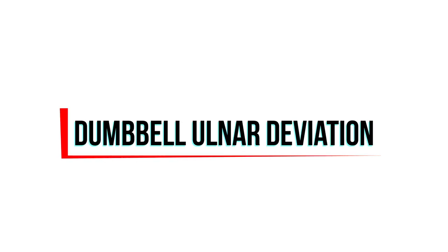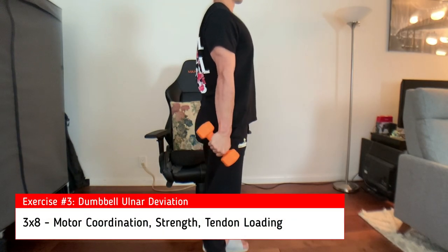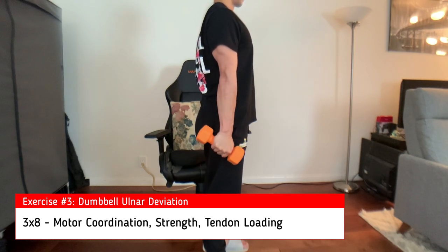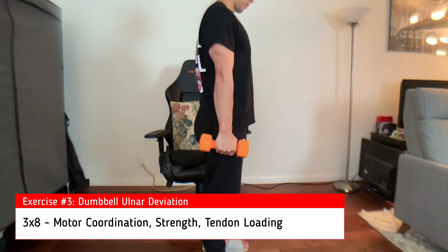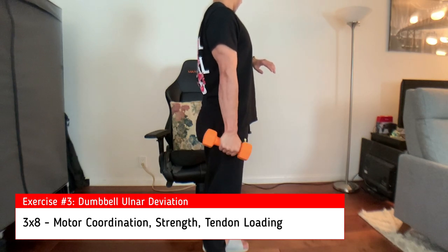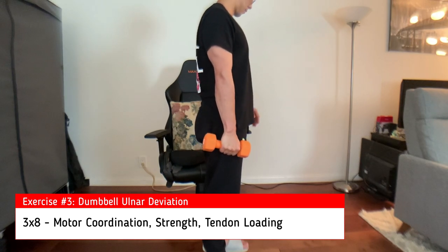The last exercise is the dumbbell ulnar deviation, specifically working the muscle involved with this pain pattern. Standing up as shown with your dumbbell, keep your elbows straight and tilt the dumbbell up towards the pinky side of your wrist, moving slowly and controlled to gradually load your tendon and work on increasing its capacity to tolerate repeated stress.